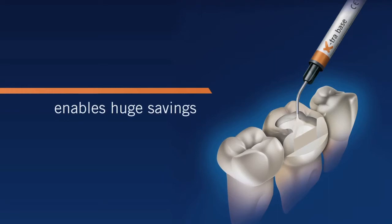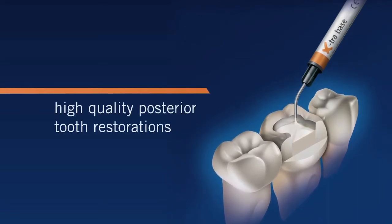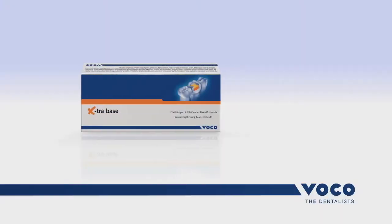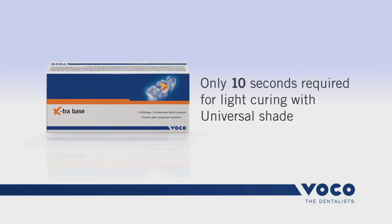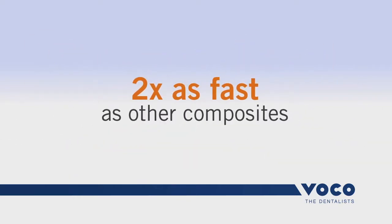Extra Base enables you to make huge savings in time and money when creating high quality posterior tooth restorations. Only 10 seconds are required for light curing when using the universal shade — that's twice as fast as other composites.